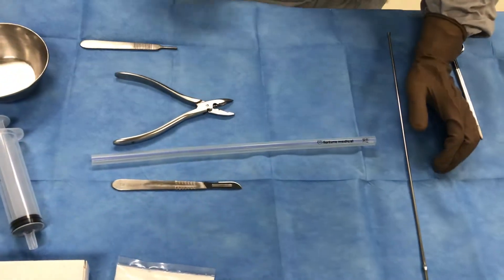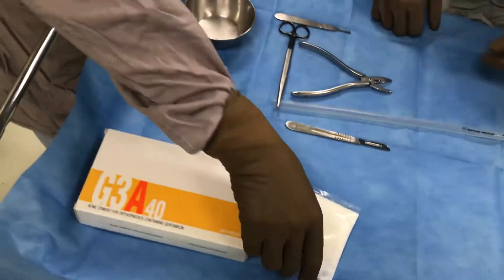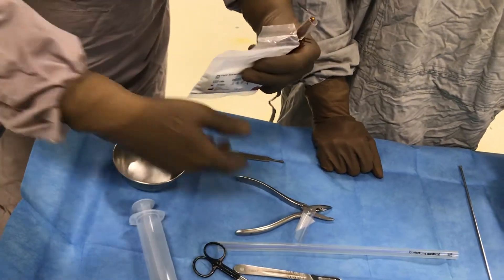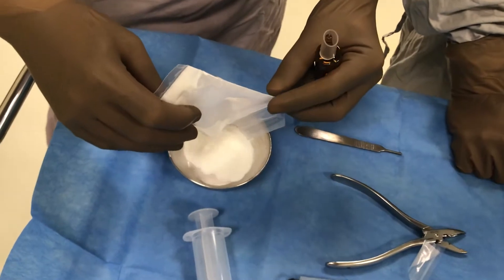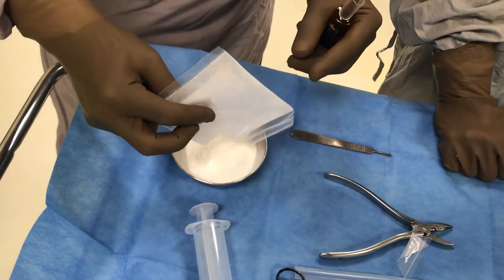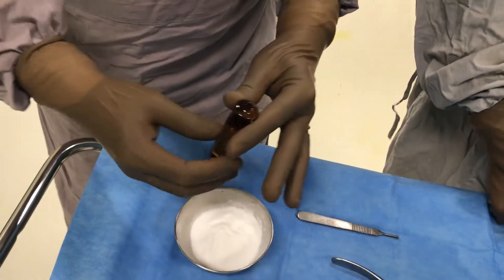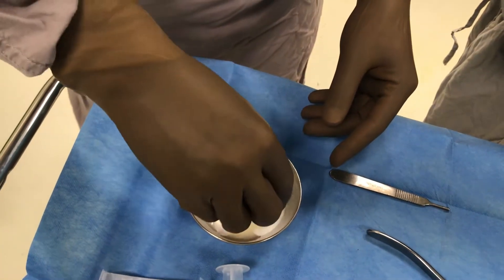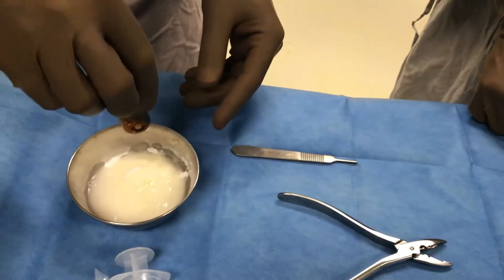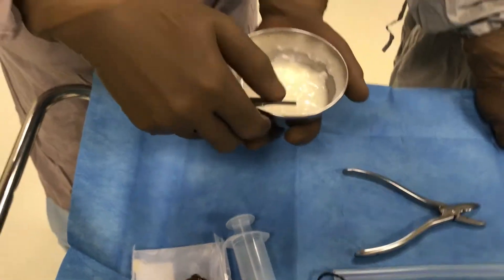We start off with mixing the cement. In this case, just for the preparation demonstration, we are not going to add vancomycin right now, but you can add 1 gram of vancomycin easily and it will not cause any disturbances in the bonding of the cement — it will give a good bonding mixture. Since this is a low viscosity cement, we will have a lot of time to work with it, and we will also demonstrate the antibiotic cement beads.